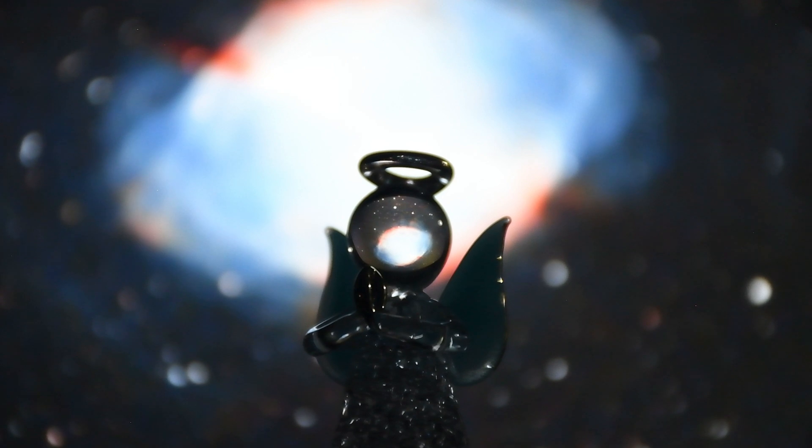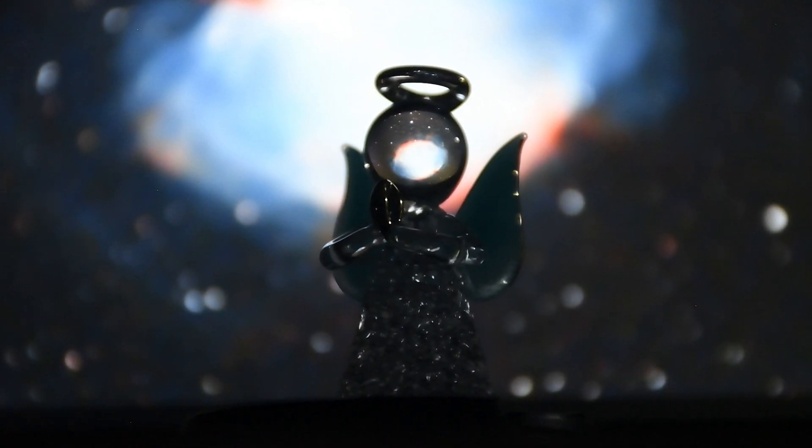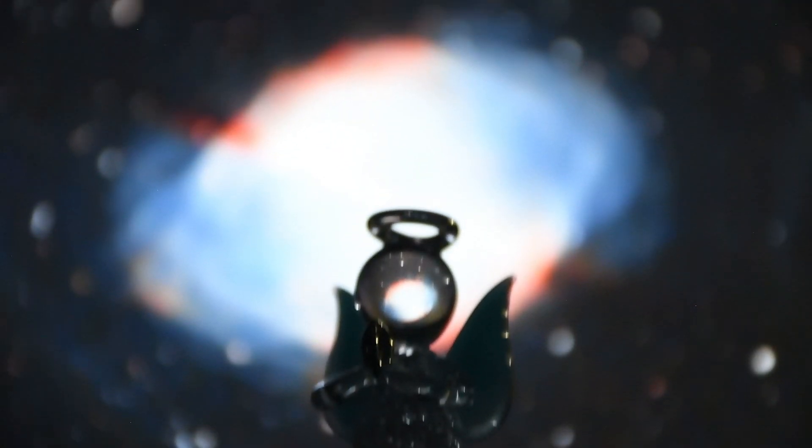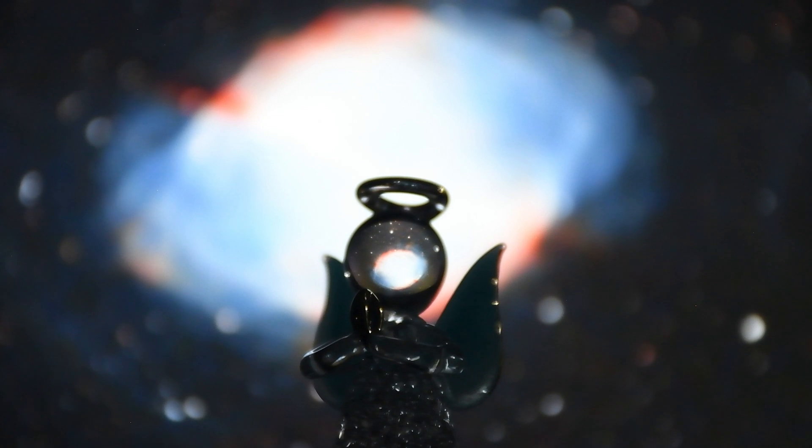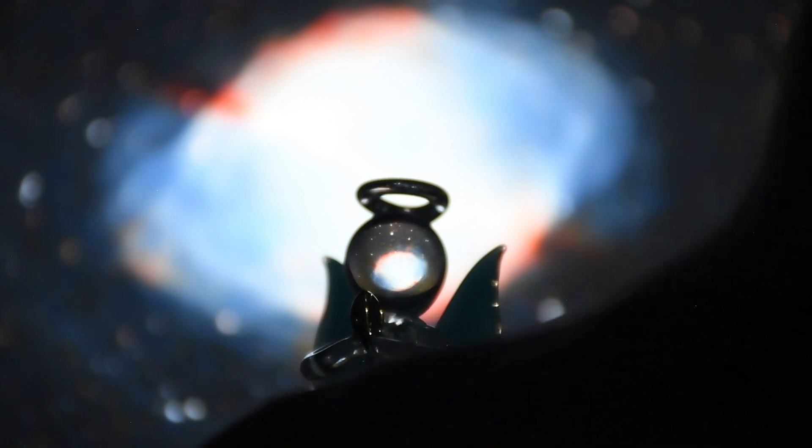I've settled on M27, the Dumbbell Nebula, for my final picture for this demonstration. I kind of like the idea of the wings — those extensions of that nebula — adding to the angelic look of the subject. I think it could work really well. I'm just going to do a little bit of lining up and see if I can make it look quite cool.